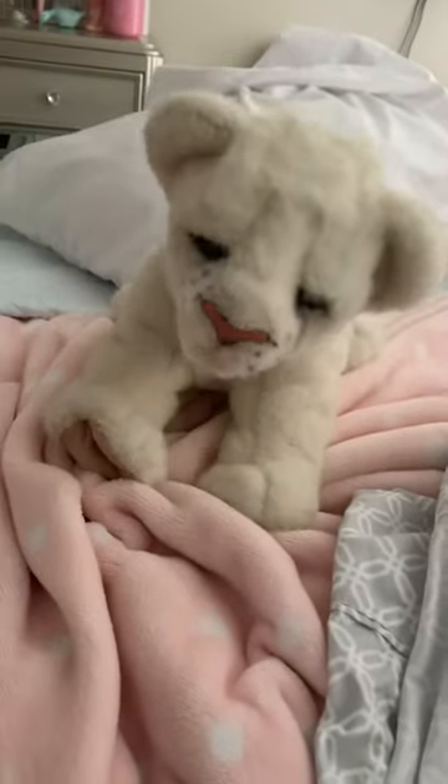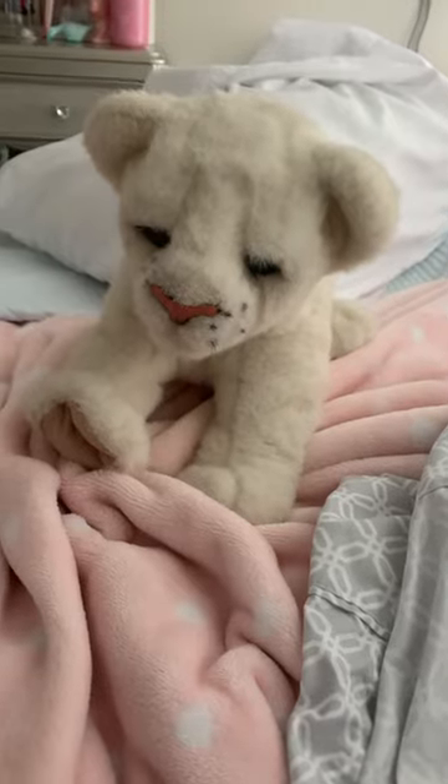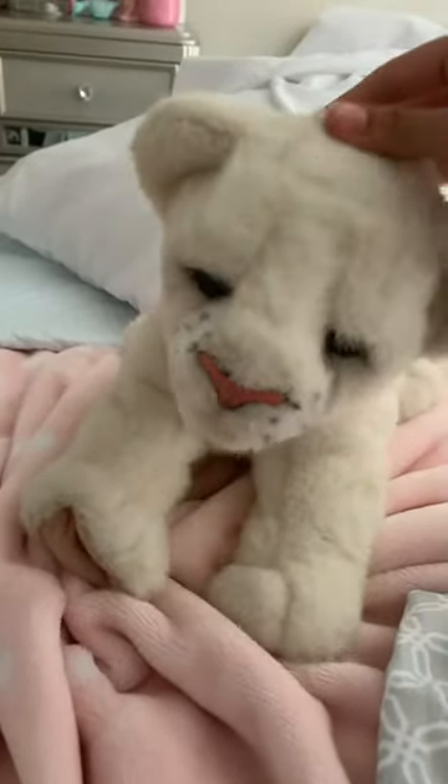Here's a review of what I got in the mail today. It's this for real friend jungle cat, white lion. His name is Snowball. Aren't you a good little boy, Snowball?